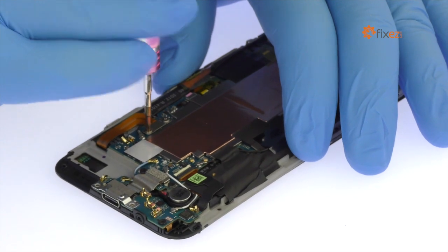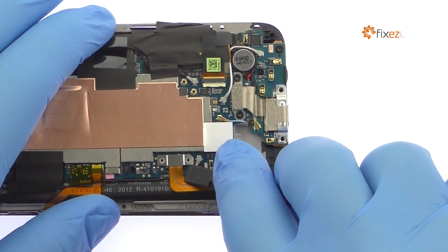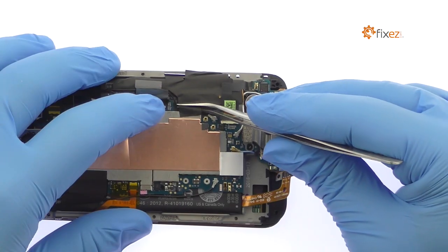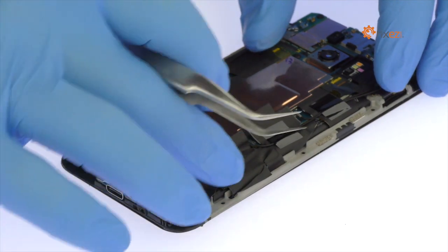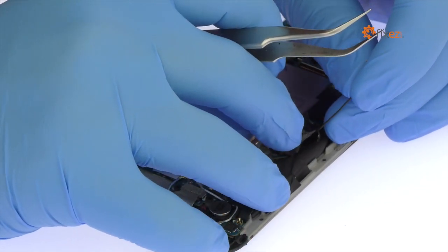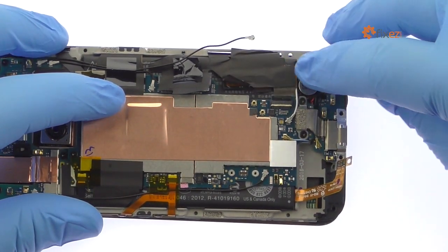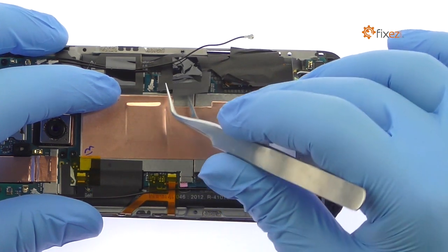Remove the following two Phillips screws. Spudge up the HTC 10 battery connector from the logic board. Use the tweezers to start working through the tape and then pop off the signal cable. Release the ZIF connector and free the cable for the HTC 10 USB Type-C assembly. Disconnect the HTC 10 display assembly from the logic board and separate it from the mid-frame.